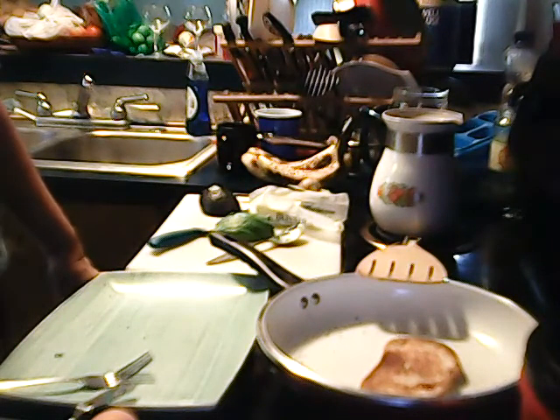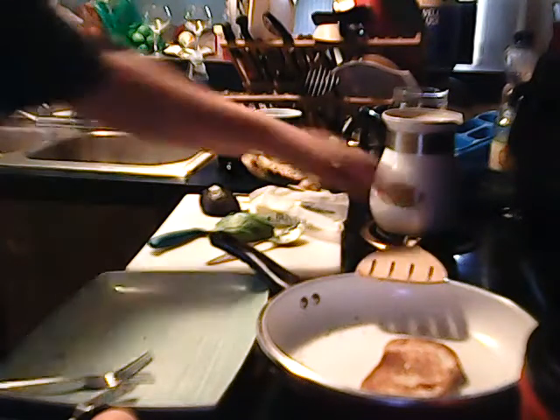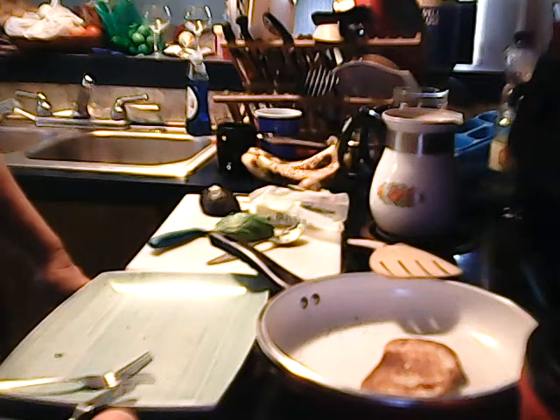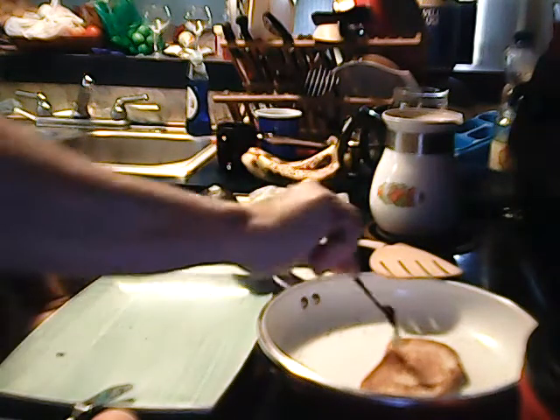Yesterday I had avocado toast with egg in the morning, and then during the day I had a few chips — I think two or three Doritos during my review of them. They were pretty good, not too bad. A little stale, I think — they would have been better if they weren't so stale.